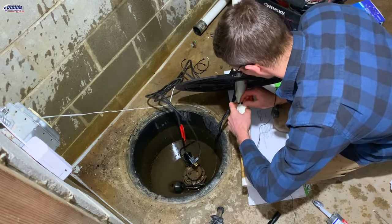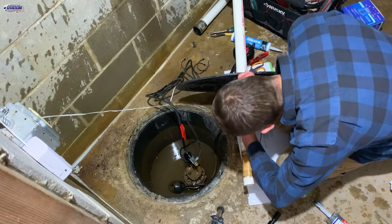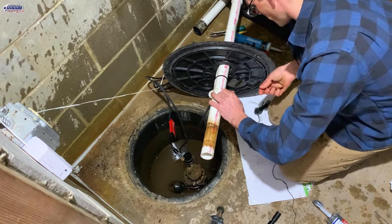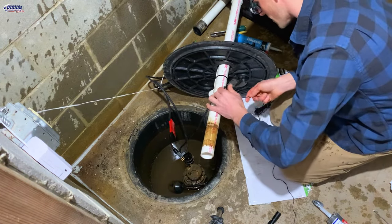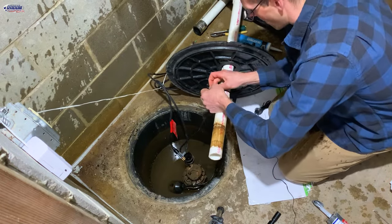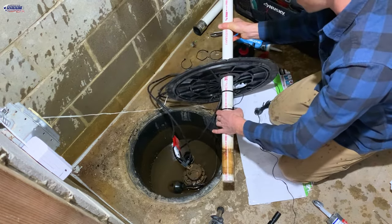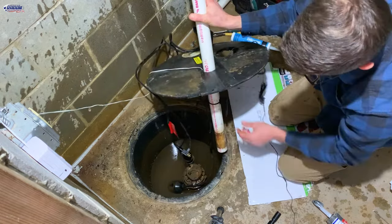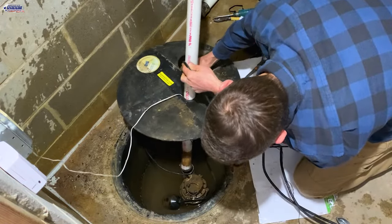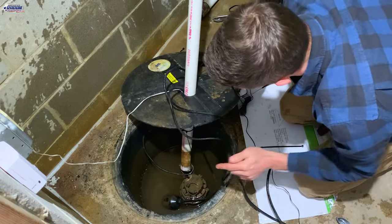I'm going to get the water alarm and the new float switch secured with a zip tie — the float switch does come with one. I just want to make sure I've got clearance. Then I can reinstall this; I'll tighten everything back up — that's a 5/16ths.